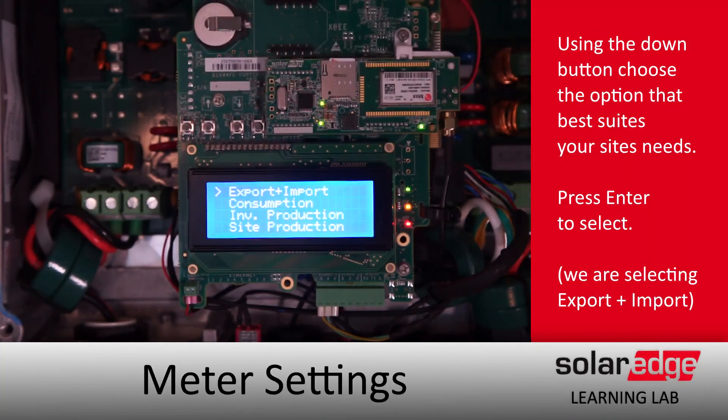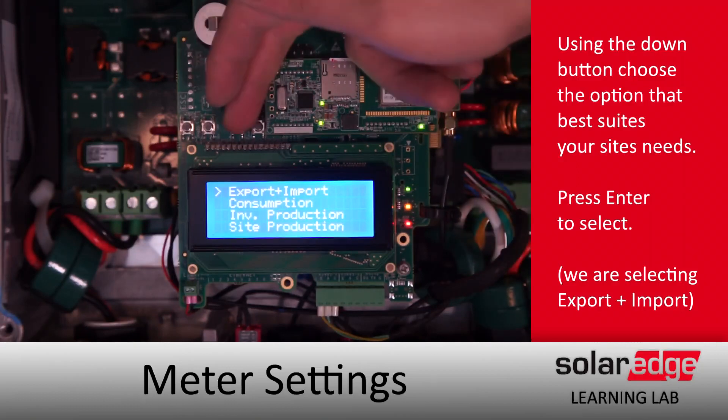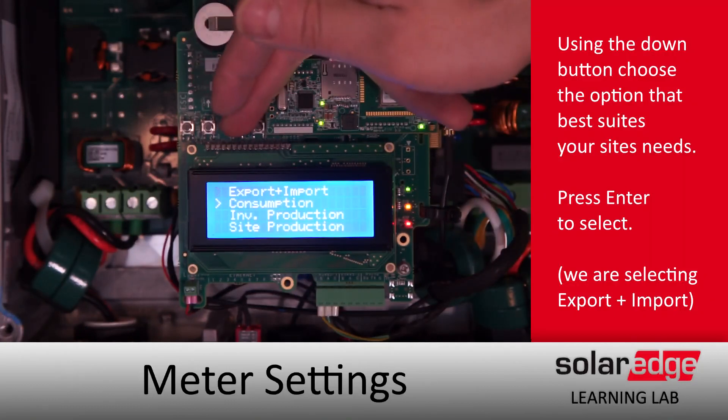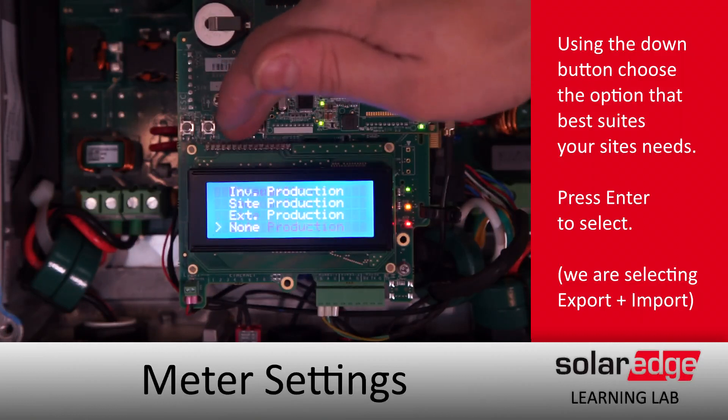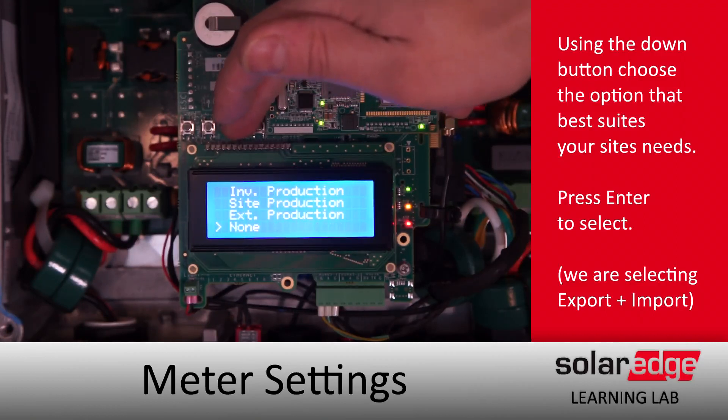Next we'll need to set the meter function. We're going to be setting this up for export and import. We'll quickly scroll through all of our options here just to show you. Our CTs are placed in between the house and the grid, with CTs facing the grid, so we'll be setting it up for export and import.